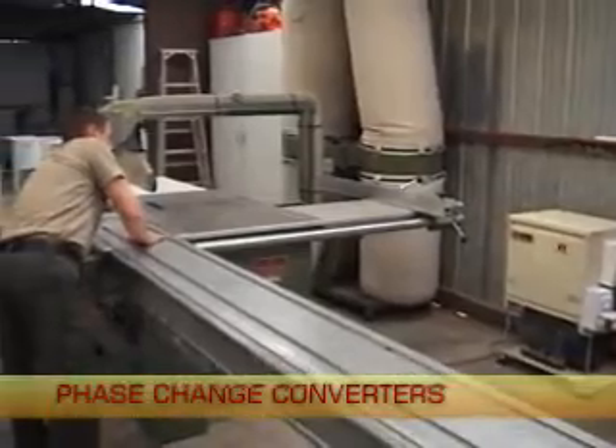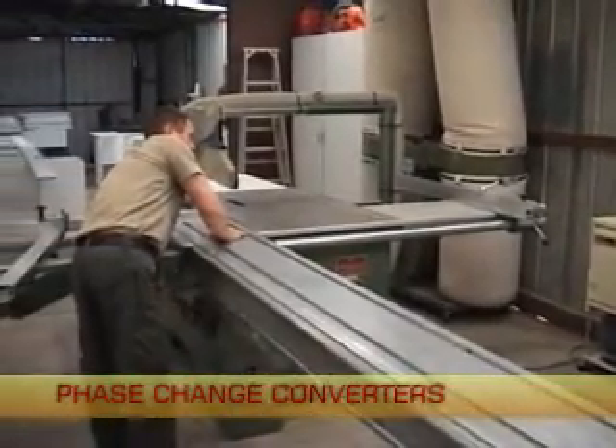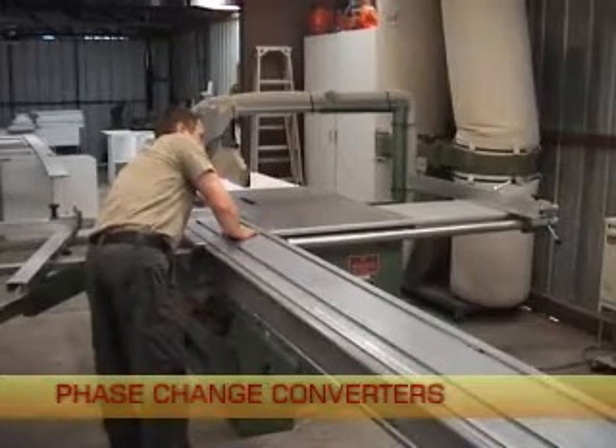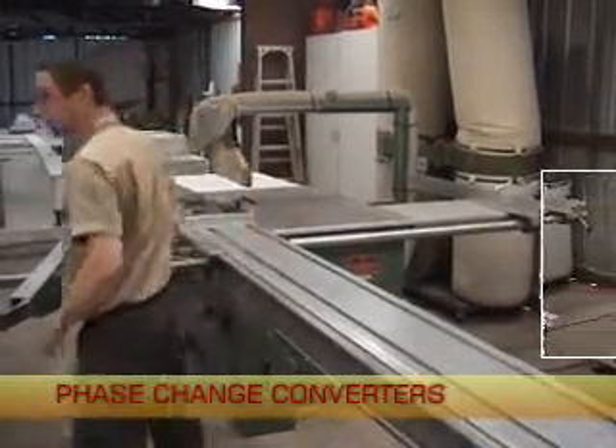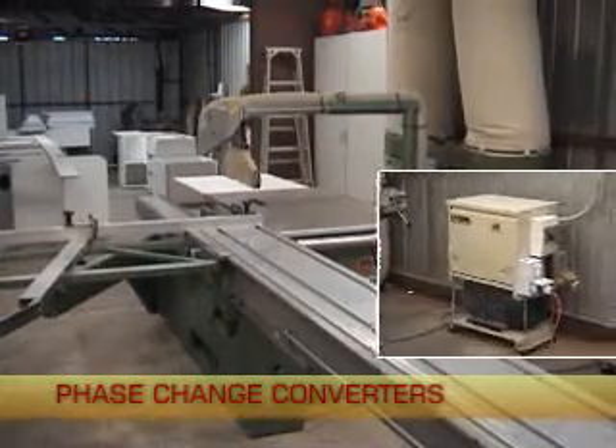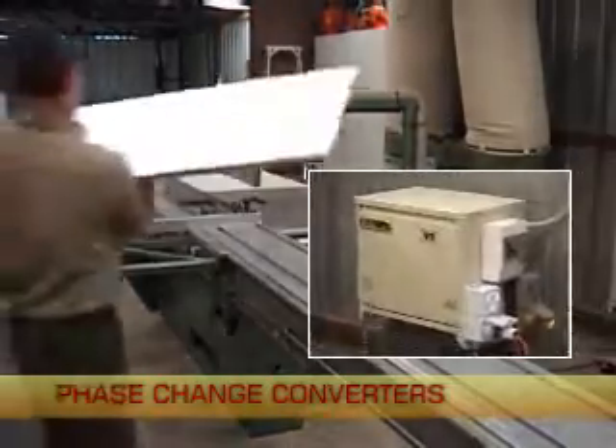Woodworking machinery requiring three phase power is very common. This three phase saw bench, saw dust extractor and edge bander can now be run from just one converter unit connected to a standard single phase power connection.